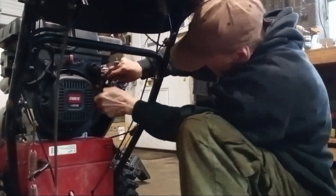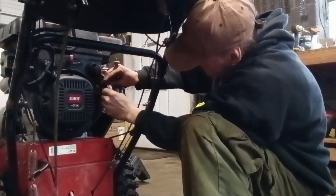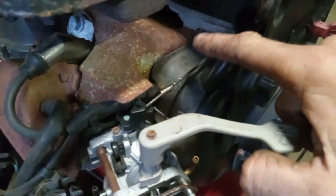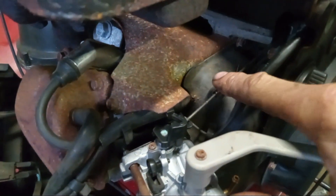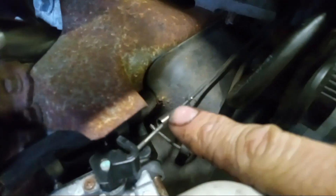Pull that line off of there — a little bit of gas dripping. I got a little quarter-inch bolt, I'm just going to stick it right in there like that. Back here you can see you'll have your throttle cable coming in, and you have your governor spring, which pretty much goes down the center of it. That spring is broken, you can see. And this is your throttle here.